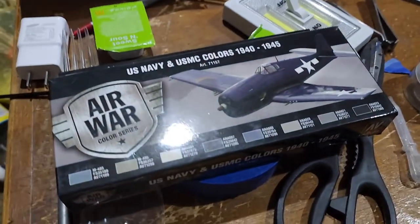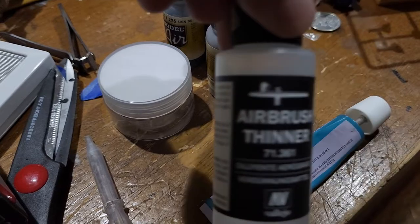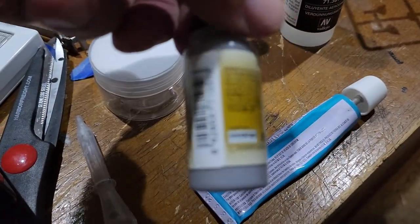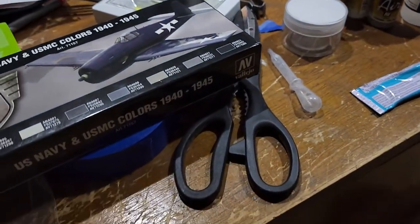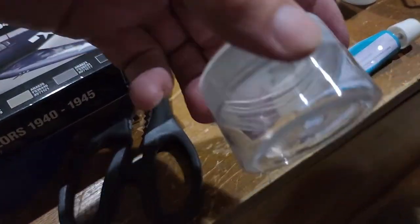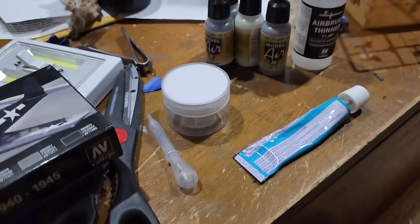I went ahead and decided to use it. I got some Vallejo paints and some Vallejo thinner. I watched a couple of YouTube videos on them and went ahead and tried it. I put some paint in this little container — depending on the amount of paint, anywhere from five to ten drops of thinner.